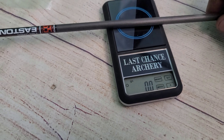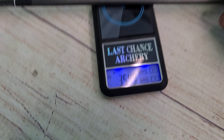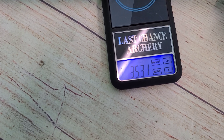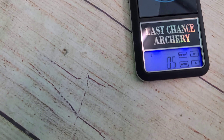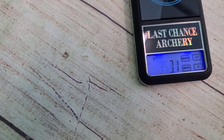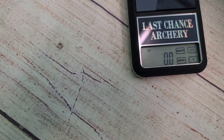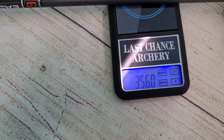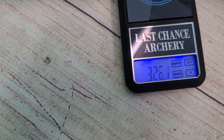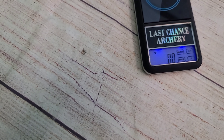Let's start with the weight test to see how consistent they are. Readings are: 354.9, 353.1, 353.1, 354, 356, and 352.5. So not bad — about three grains difference across the six-pack.